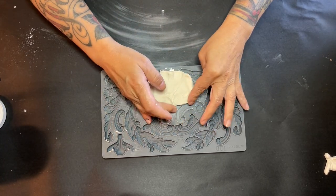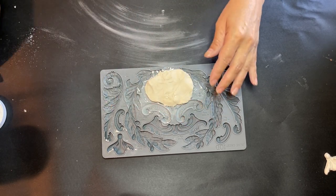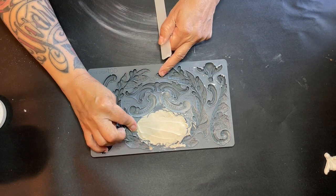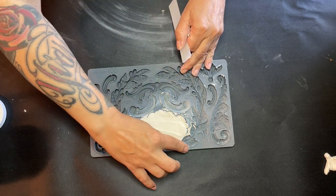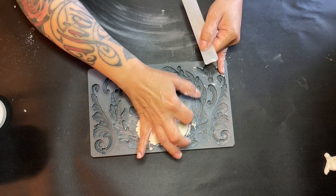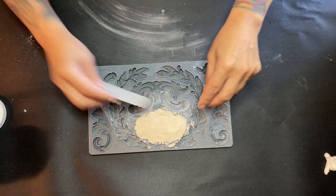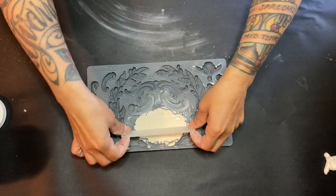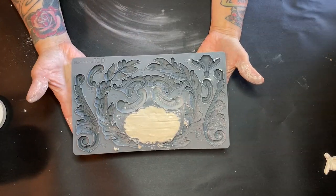We're going to work that clay so that it loosens up, and we're going to work that into our mold. We're going to use a little stick, a credit card, or whatever you have that works for you, and we're just going to press that in there. I'm going to use that stick to kind of flatten the back so it lays flat against my pot when I get ready to adhere it.